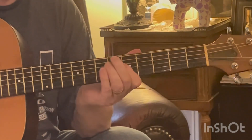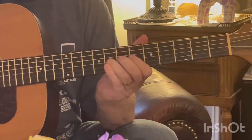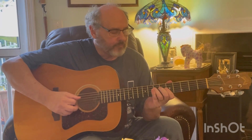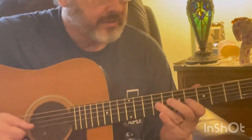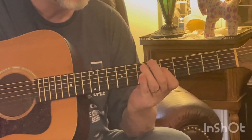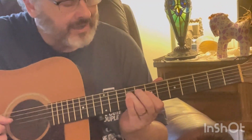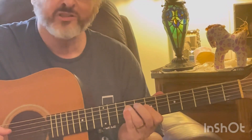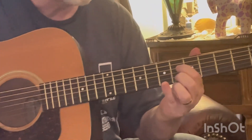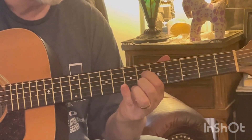Then drop it back to the third fret. After that we go up — I've done this in a different video about diminished — but you have A minor again, then go with the fourth string up one more fret to eight. Then go to the third string and do six and nine, so we've got eight, six, nine. Then the B minor, that's going to be seven, seven, and nine. Drop that seventh fret, then down to the sixth on the fourth and second string.